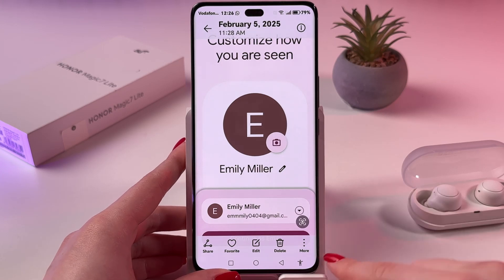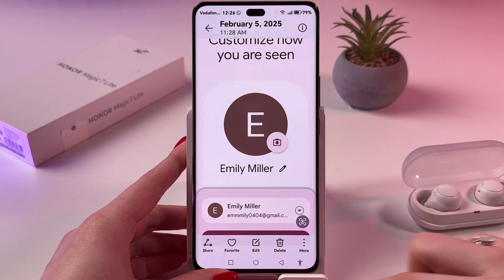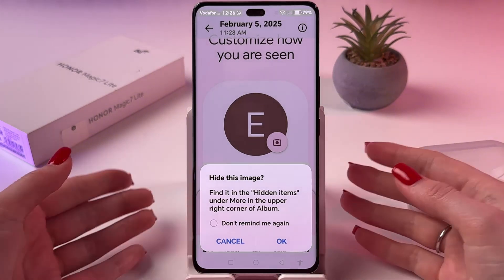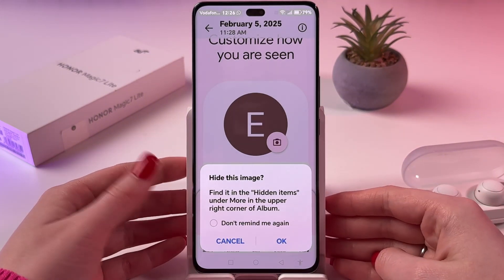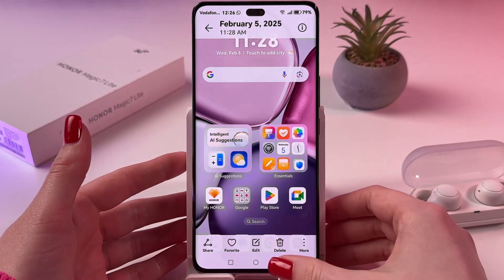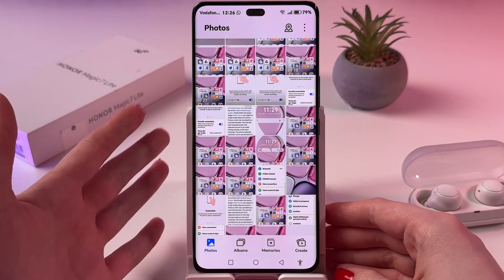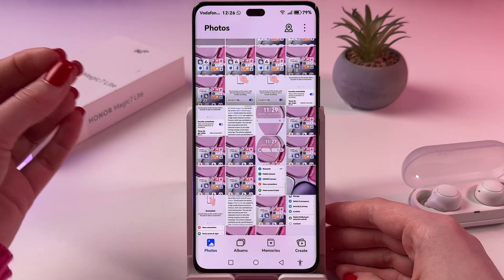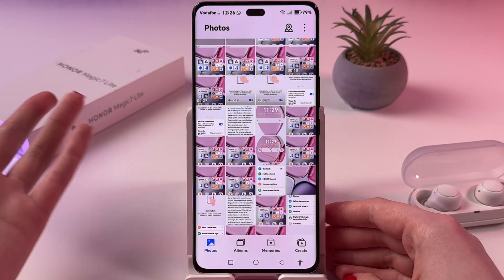For that, I need to tap on the three dots more and here choose the option Hide. After that, you should see where you can find this image. Just tap OK. And now it will disappear from the Gallery, as you can see, and reappear in the Hidden Items folder.